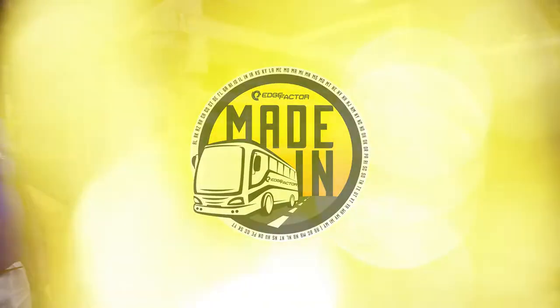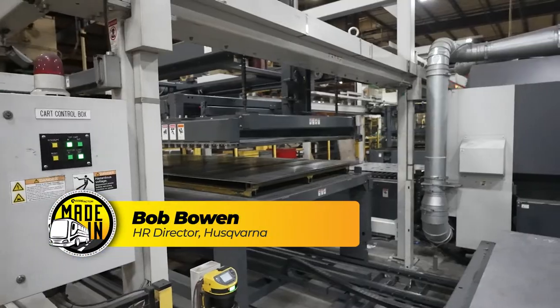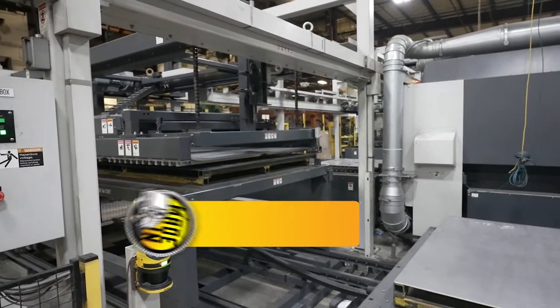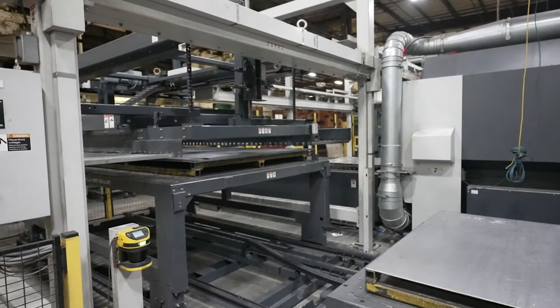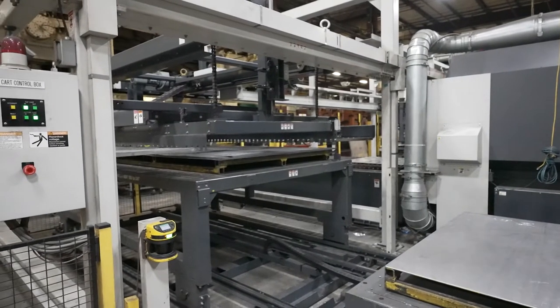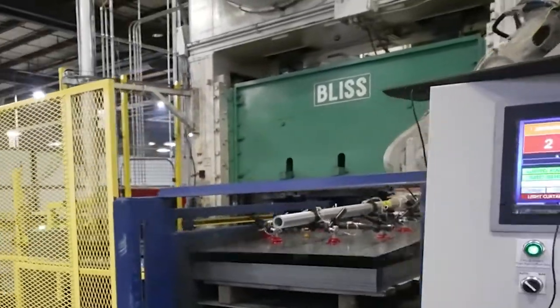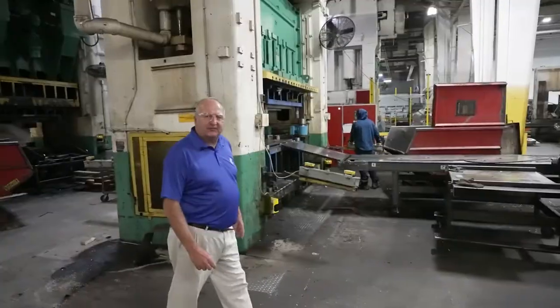We're here in the laser department, which is state-of-the-art technology. We take components and build thousands and thousands of parts out of sheets of steel. It takes sheets of steel, four foot by eight foot, and cuts those into the different components using robots to pick up sheets of steel, pick and place, cutting out and stamping out the parts for the deck.